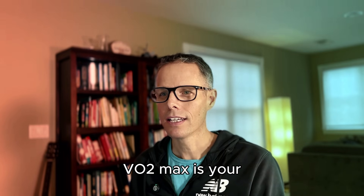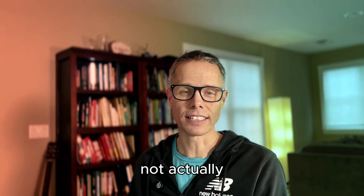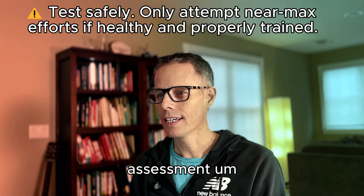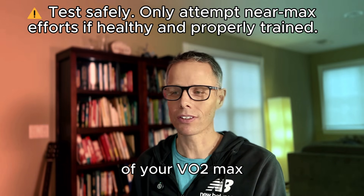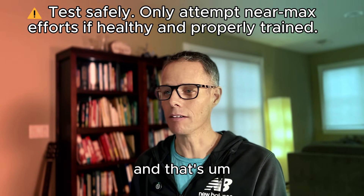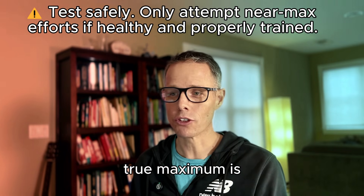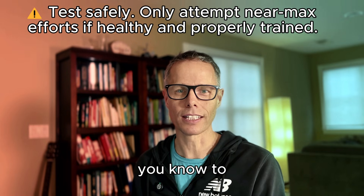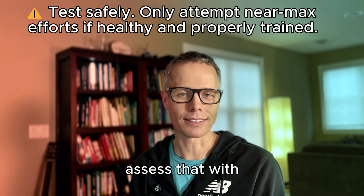VO2max is your body's ability to process the maximum amount of oxygen it possibly can. If you're just going for a jog and not actually testing your body's ability to push to its limits, it's not going to be able to do a proper assessment. To get a proper assessment of your VO2max, you're going to need to be working really hard — really sucking wind. If you never put yourself out there and never give your body a chance to work really hard, there really isn't a test that's going to be able to properly assess that with a high degree of accuracy.